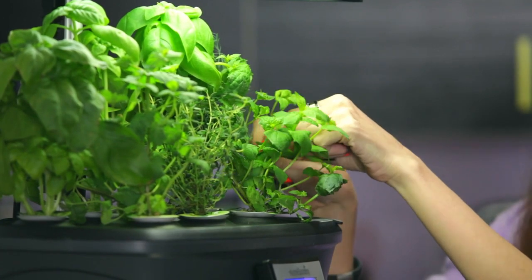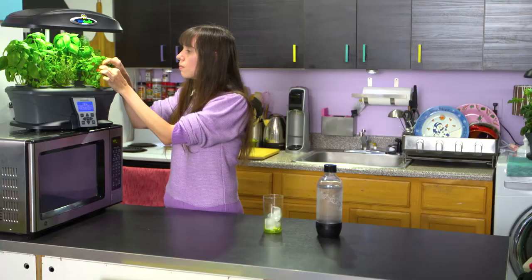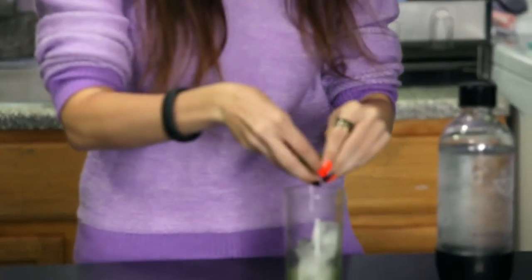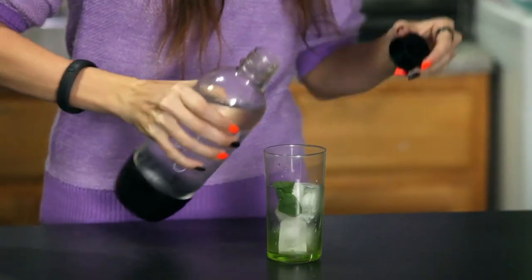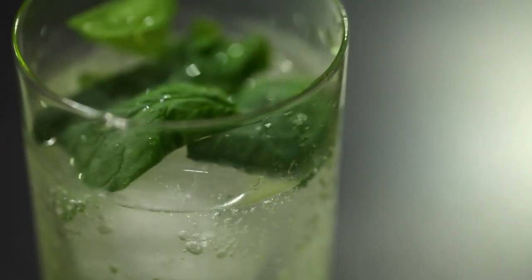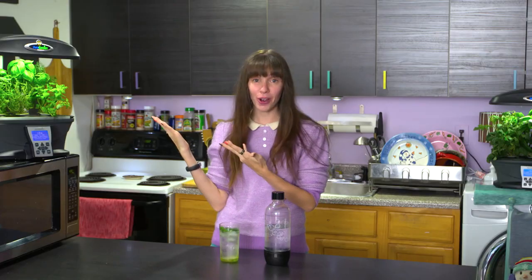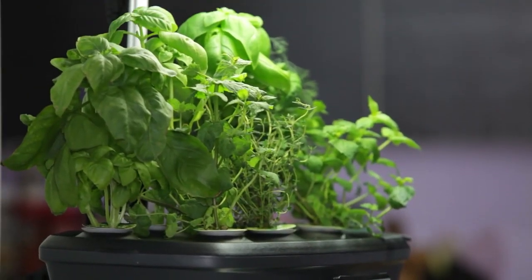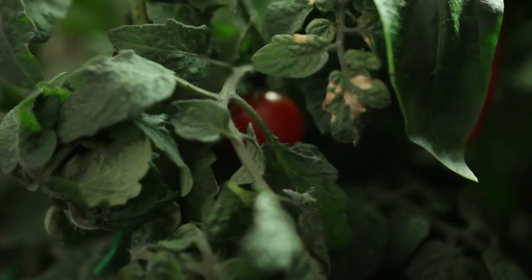Let's take some mint — just a couple leaves for a nice refreshing mint water. Bring it over to our glass with some ice cubes. Put some carbonated water right in here. Take a little sip. Now we have a super refreshing mint drink right from our herb garden in the winter time. It doesn't get much better than that. I hope you come back — we're going to make some salsa with my salsa garden. Can't wait.